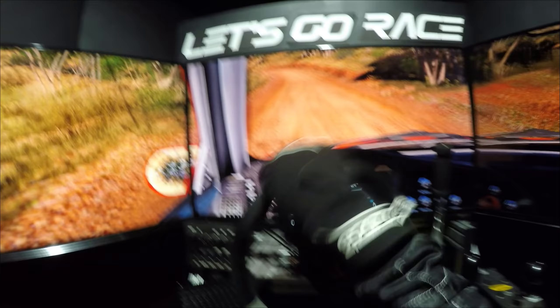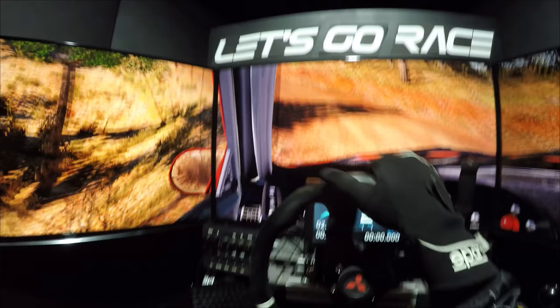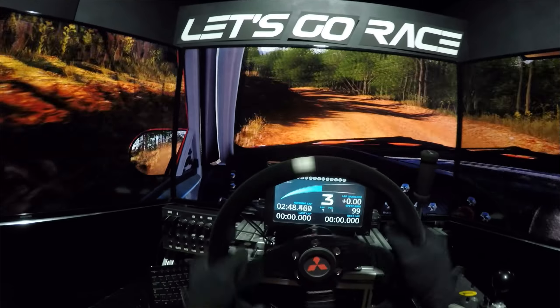Achtung, links 4, überpumpe, in links 1. Rechts halten, überpumpe, rechts 5. Achtung, achtung, durchsenke, links 5, land, mach zu.